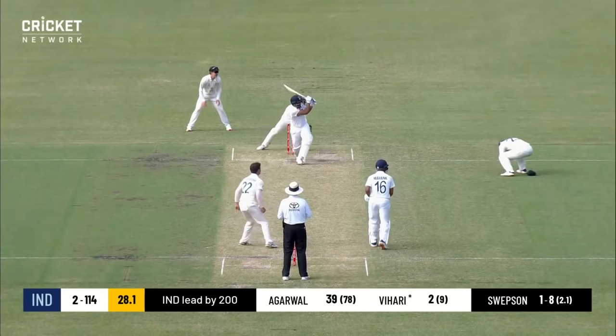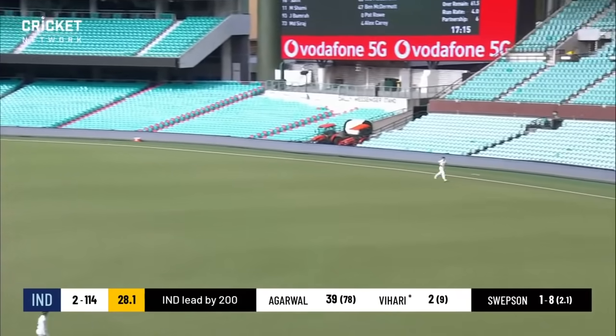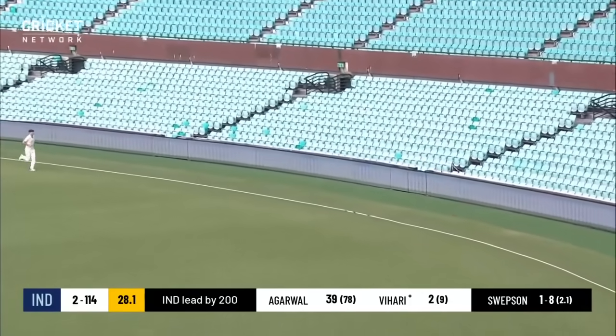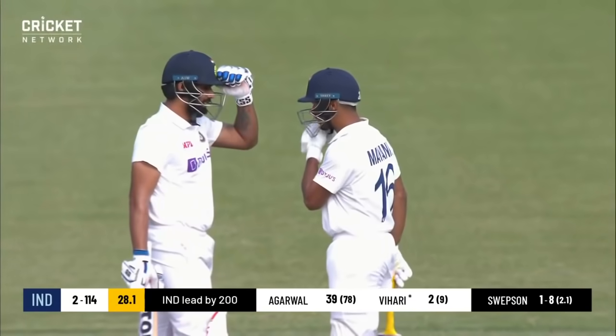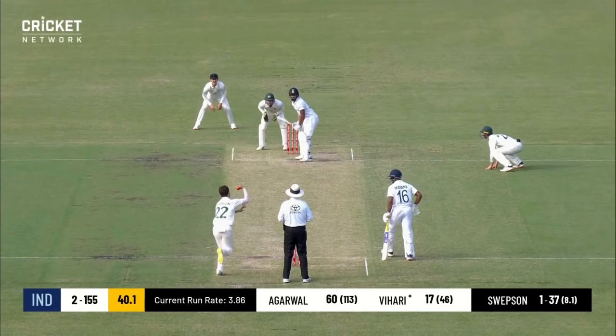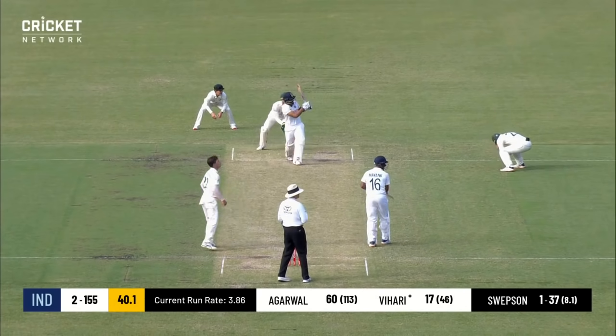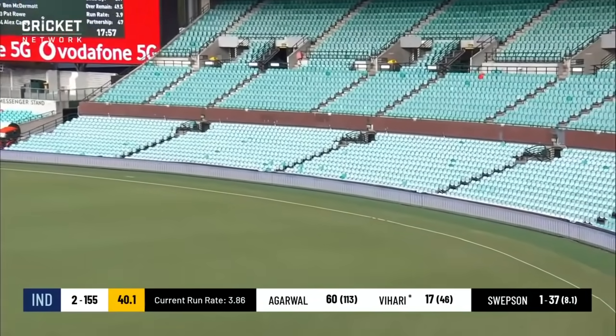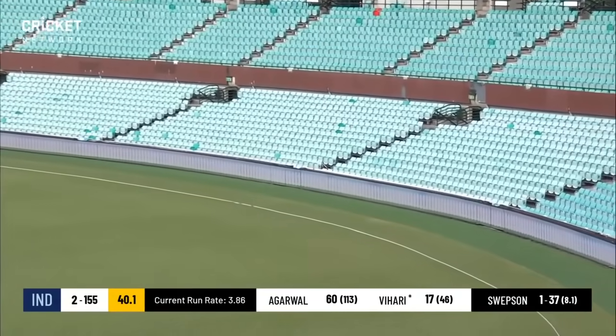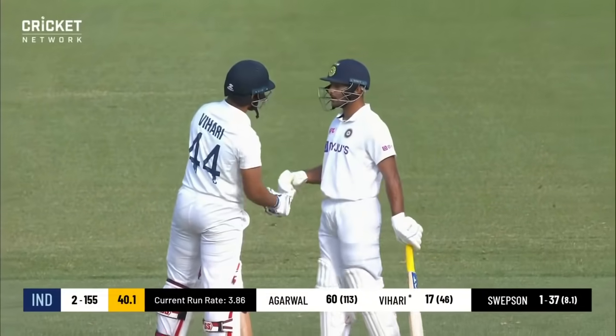If you mistime the arm this can happen — that was fully well dispatched. It's the first time we've seen one of those in a while from sweeps, losing his length, and the ball rockets to the fence.